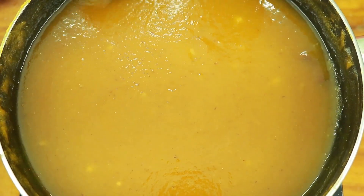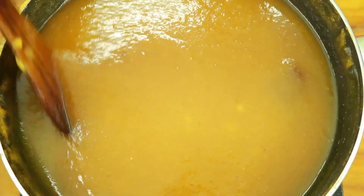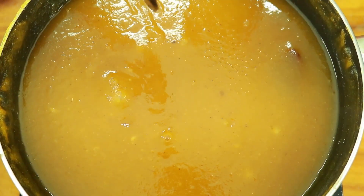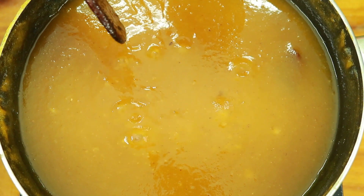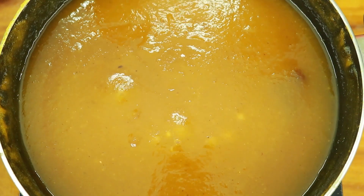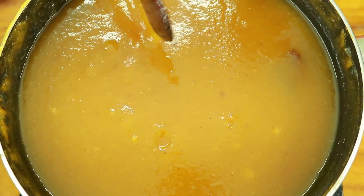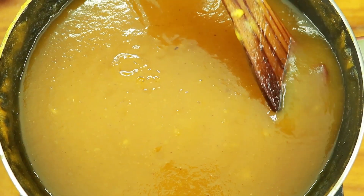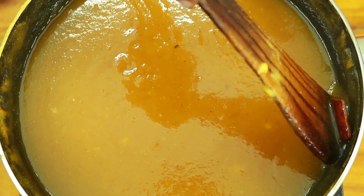After that the jam has got too small and a little bit of jam. Then the whole half is going to keep a little bit of jam. Now we are going to add a little bit of jam.